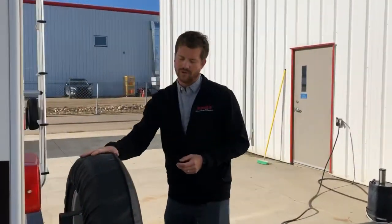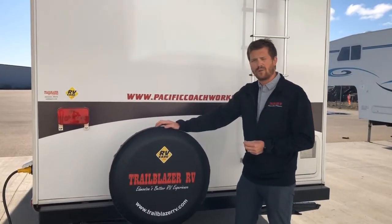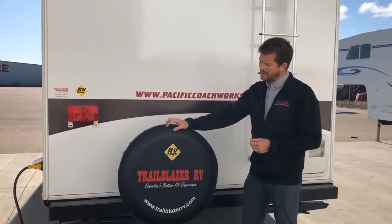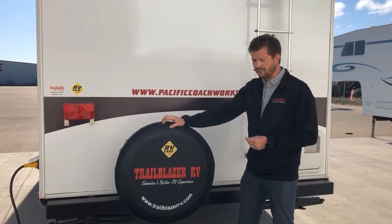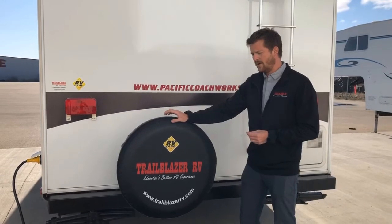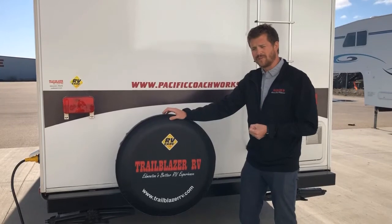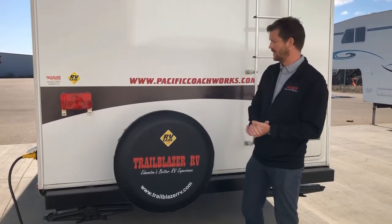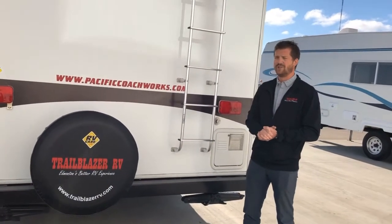Around the back of the trailer, your spare tire is mounted on the back. It's important to note that the trailer does not come with a jack or a wheel wrench — no trailer does. The idea is that your tow vehicle probably has a jack capable of lifting the RV if you needed to change a tire. I do recommend checking your wheel wrench against your lug nuts because you may need a different size, and it's not a bad idea to pick up a star wrench just to have in case you ever need to change a tire on the fly.